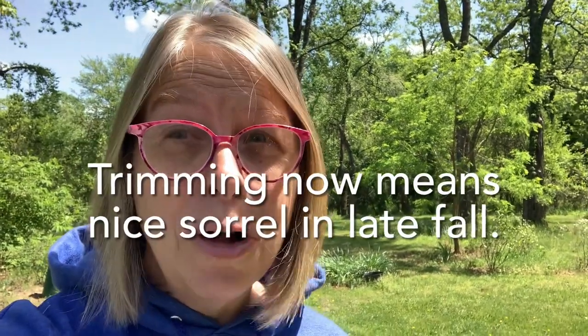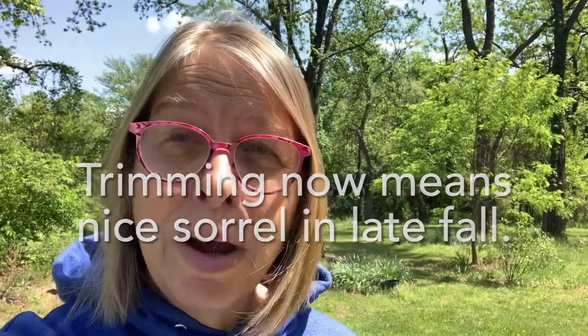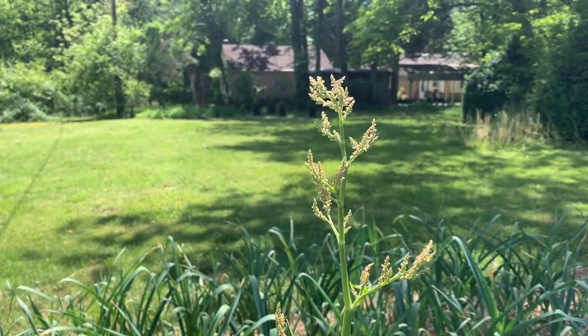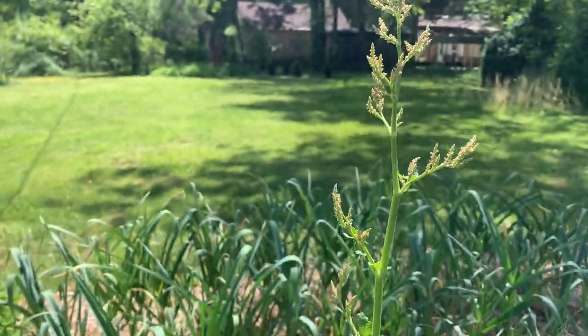What I'm going to do today is trim those flower stalks off so that the seeds don't come to fruition and I don't get my garden populated. At this time of year, sorrel is going to get too bitter to eat — it's too hot. It really is a cool, very cool season crop. I will get more cuttings from it in the fall when other things are dying back and we'll have a little second burst of sorrel. So right now I'm going to take these seed flower stalks and trim them with my trusty scissors. I am literally looking eye to eye with a sorrel flower stalk that is way tall.